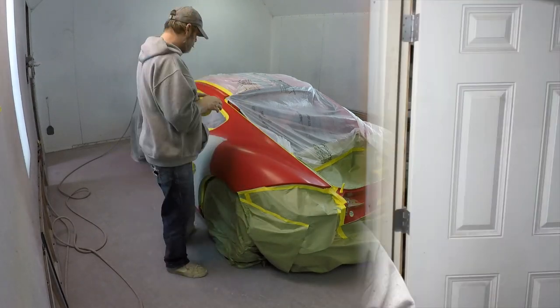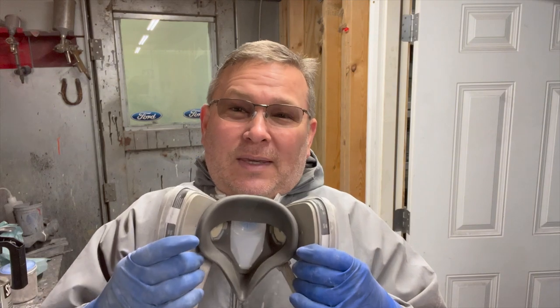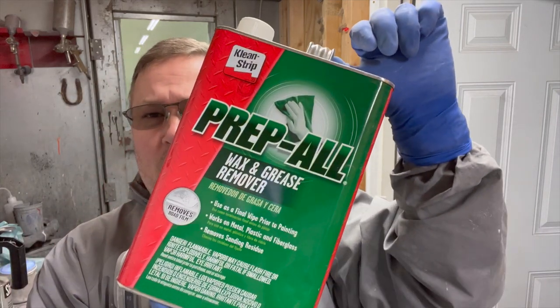We've got the Porsche sanded, it's in the booth, it's all taped up and ready to go. First thing we need to do is get my paint suit on. We've got our paint suit on and our PPE on, which is our personal protection equipment. The first thing we're going to do to the car is blow everything off, then we'll wipe it down with a wax and grease remover — we're going to be using this prep all here. Once it's wiped down, we'll blow it off again and then tack it off with a tack rag.